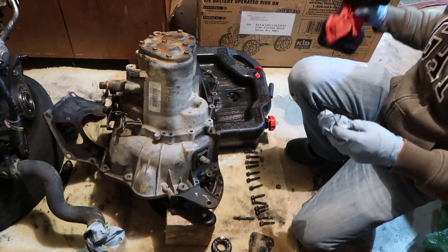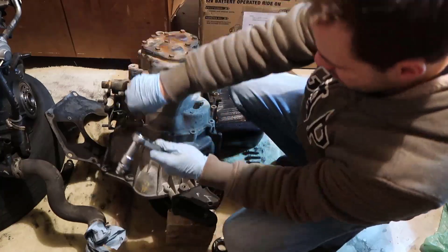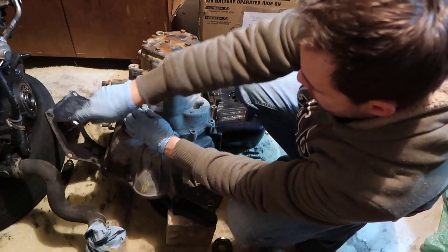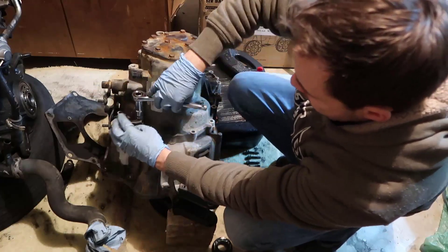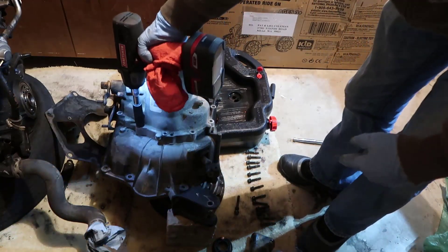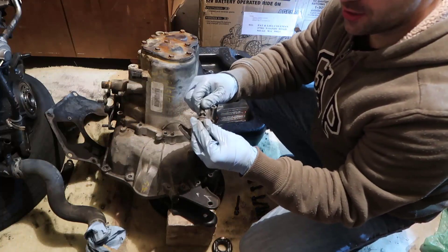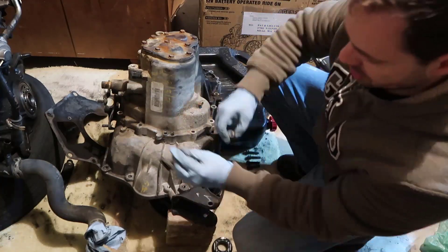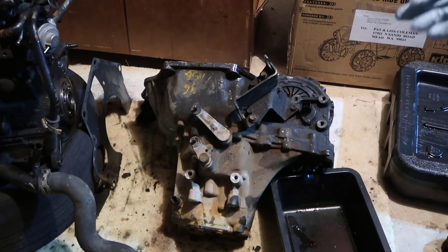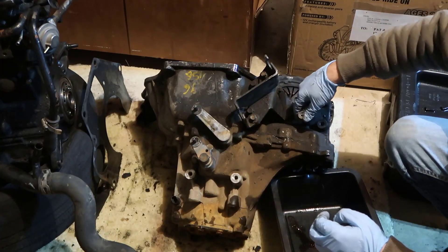Now let's figure out the last one. Seems like this is a 12 millimeter — not even that tight, it's just here because it needs to hold something. So there was something in there. The two weird ones go around the sticker — this one here and this one here.